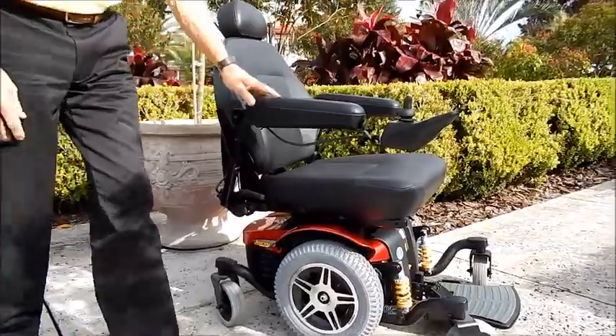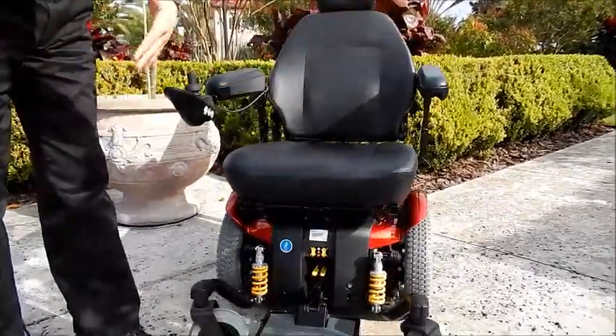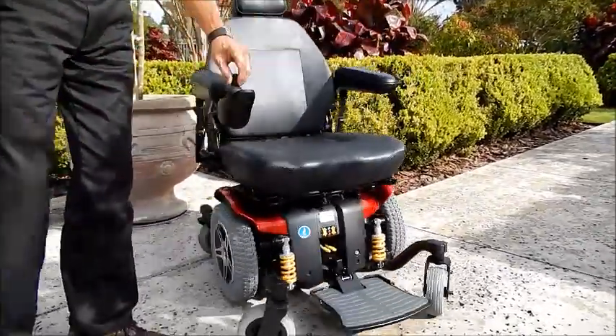This is a heavy-duty chair. The seat can be adjusted. We can make it larger or smaller depending on the person who's buying this chair.